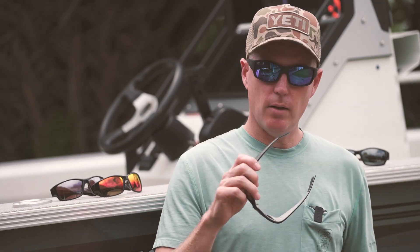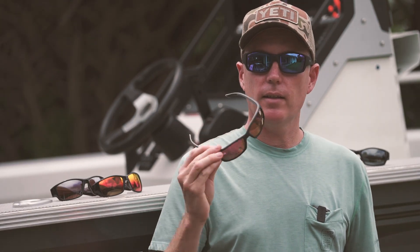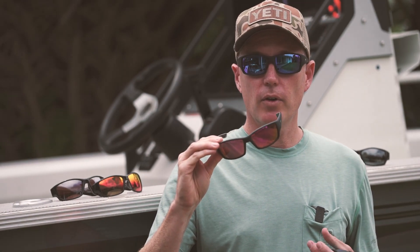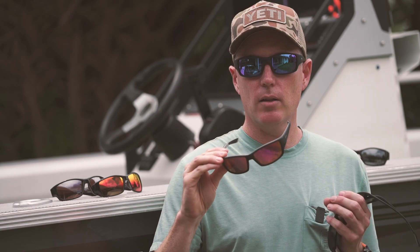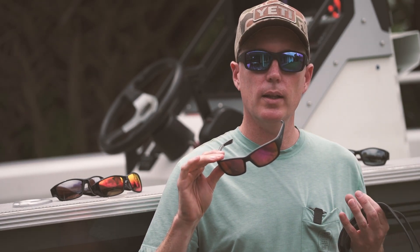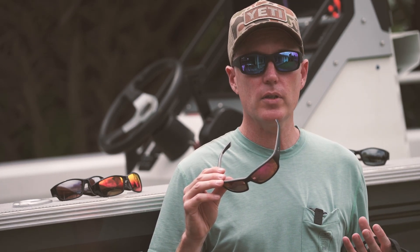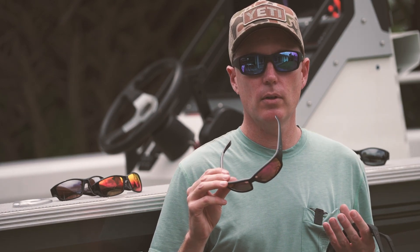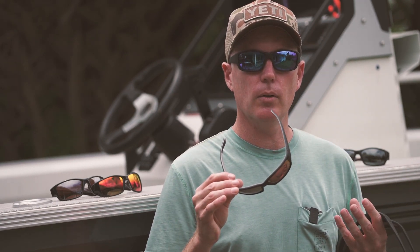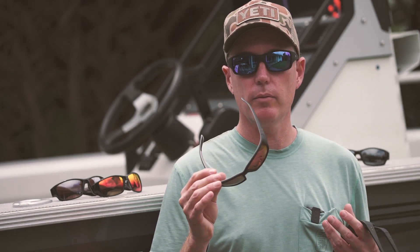The second ones are the Maui Rose color — a rose lens with a pink mirror finish. They're also a really great versatile lens to wear. They're very bold when you first put them on and look quite bright, but your eyes quickly adjust to them. They offer a lot of contrast. I find they're good for flats fishing, sight fishing, and also in rivers where you're dealing with a lot of shadow and light. They're great all-around sunglasses for both salt and fresh water.